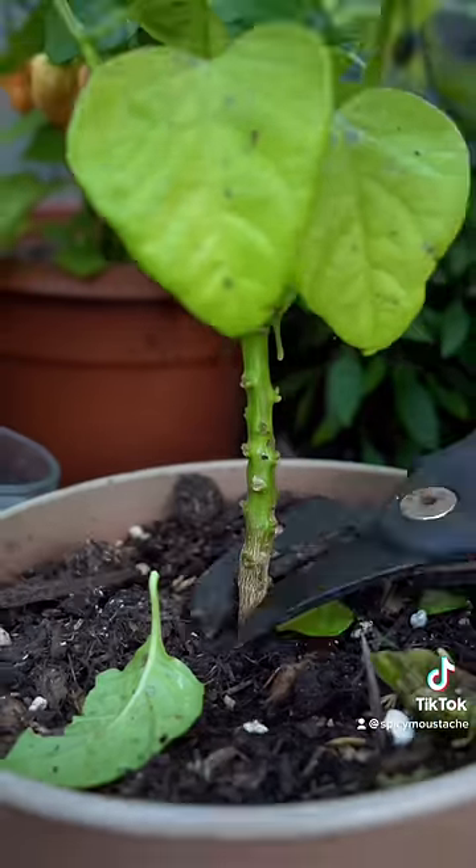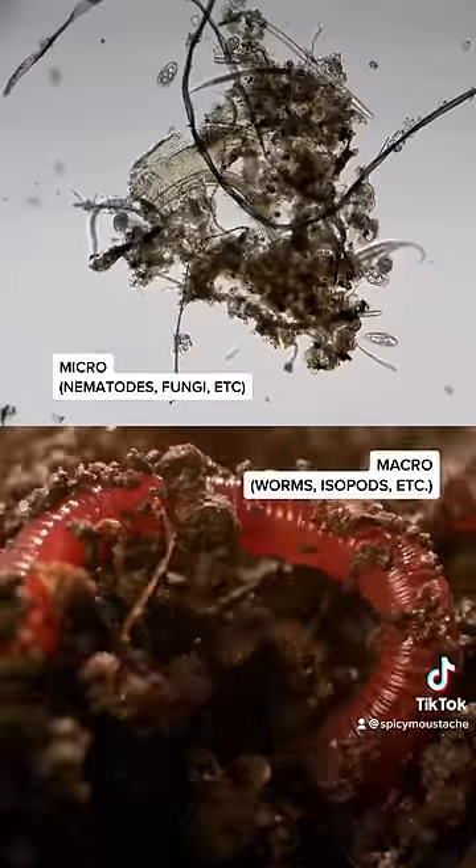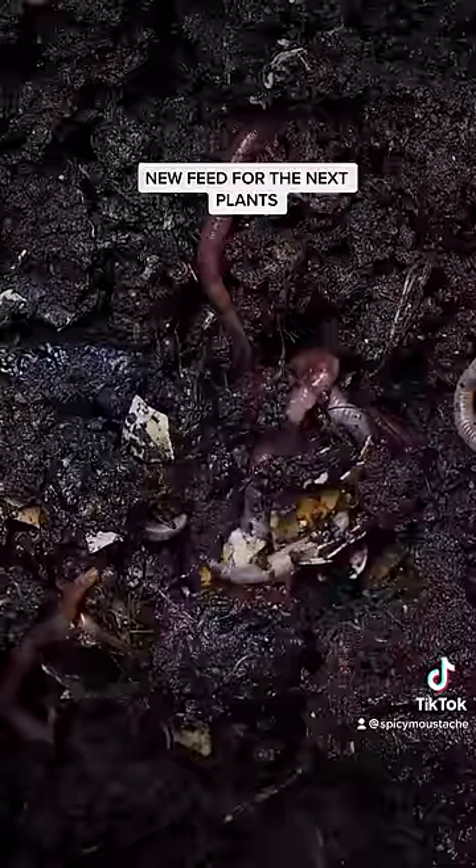Tip number one. If you have a plant in open ground, or like this chili plant in a pot, cut it at the base and leave the roots in the ground. Macro and microorganisms will turn these roots into new feed.